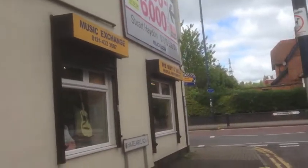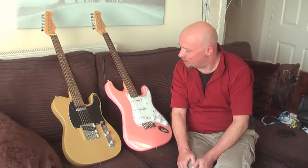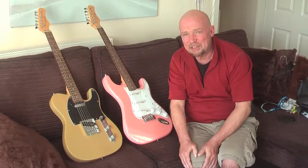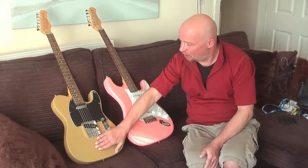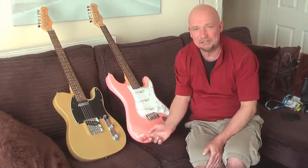Here we go, let's hope I don't come out with too much. I got these two guitars from a guy who was retiring from a music shop and basically he was selling off all his stock. I got this one first off eBay and while I was there, because of the price, I couldn't resist this fella here.